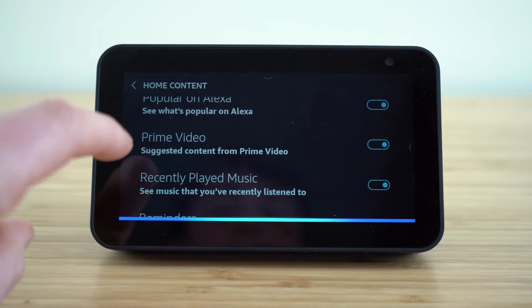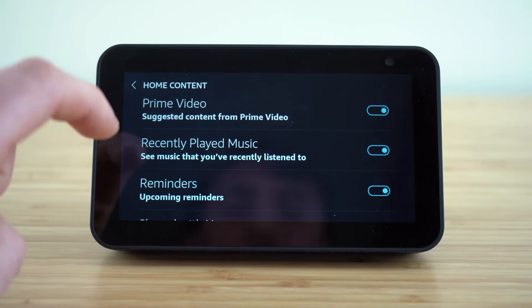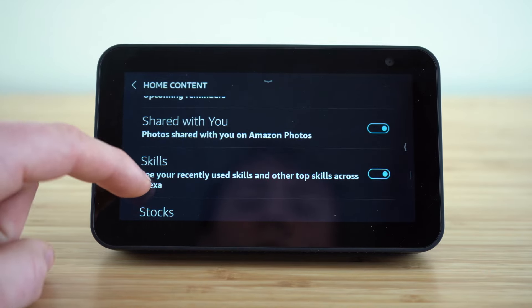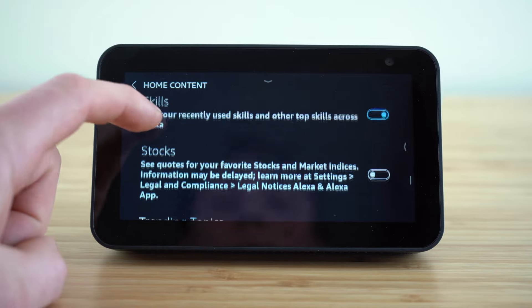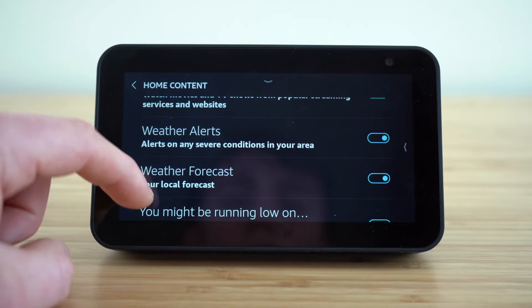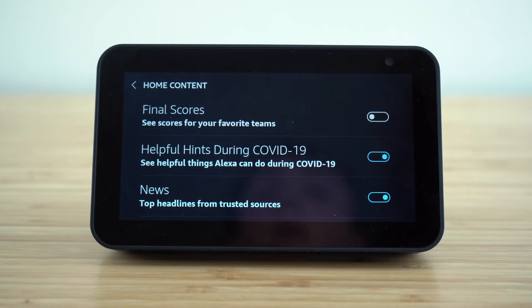It's going to show slideshows from your personal Amazon photos. You can have it display popular recipes and things trending on Alexa. It will even suggest content from Prime Video or show you recently played music — when that's on, you'll be able to select a recently played song and it will start playing again. You can have it show reminders, photos shared with you, skills, stock updates, trending topics, upcoming games, video, weather alerts — there are just so many different options. Go around and set that up however you want your home content to appear.